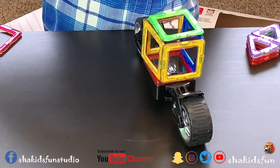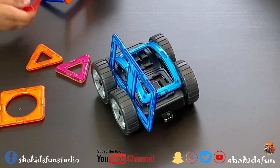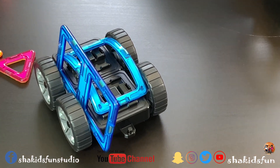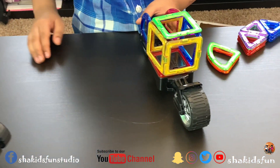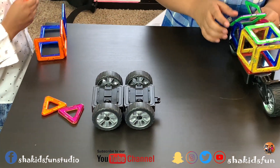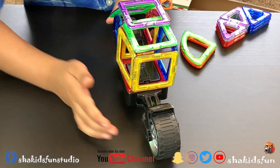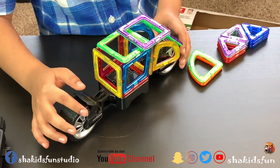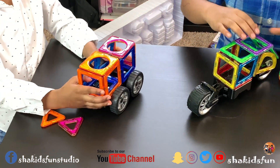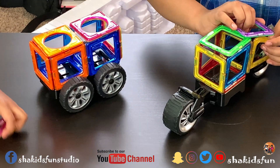A motorbike? Wow. It looks like a motorbike. Mine is going to be a car. Yours is a car? That is a good car. I like it. Ok guys, I don't know how to build a car. I am going to need one little hole piece, like this one. I am just going to need a square piece so I can put it here. Wow. It looks cool. Look at this car guys. This is so cool. I like your car Chelsea.